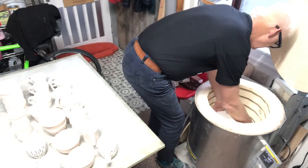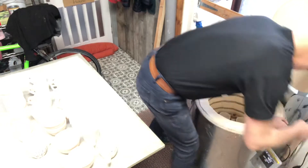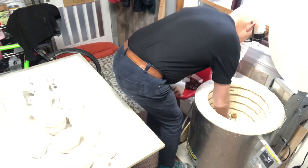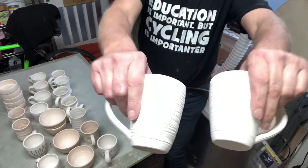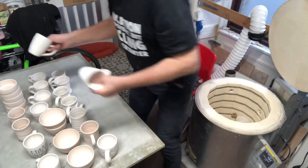Let's hope they glaze well - it's one thing biscuit firing stuff, it's another thing when you do a glaze firing and open it and think, oh bloody hell. Yeah, see that theme of doing stuff in pairs - a couple of nice mugs there.